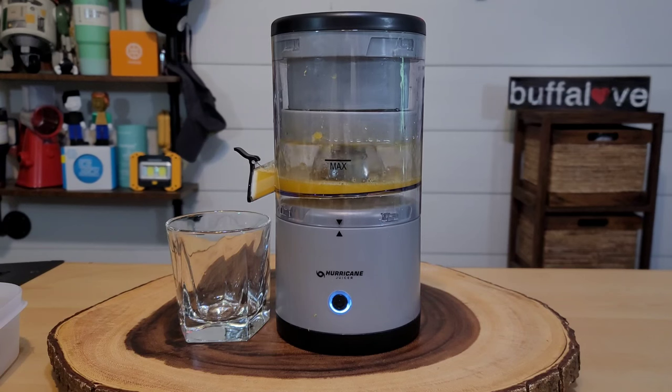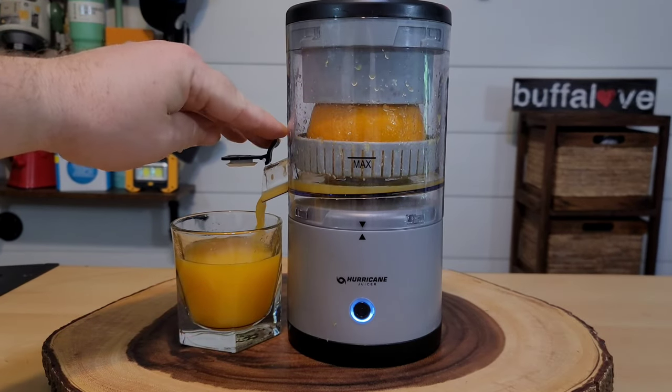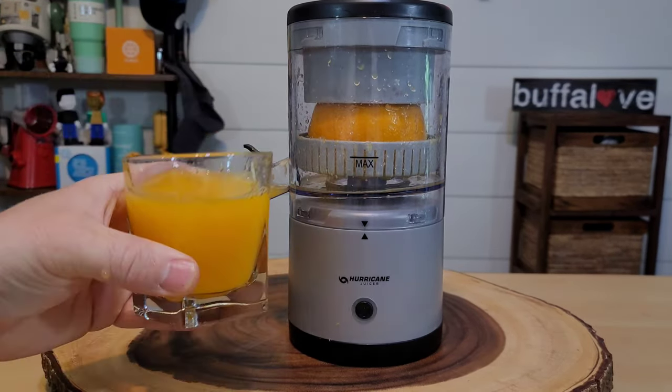Are you a fan of fresh squeezed orange juice? Maybe the hurricane juicer can help out. Now that we've juiced our orange we can add it to the cup and now it's ready to drink. Now that's good orange juice. Welcome back to another Jeff Reviews for You and this time we're looking at the hurricane juicer. Enough talk, let's get right into this review.